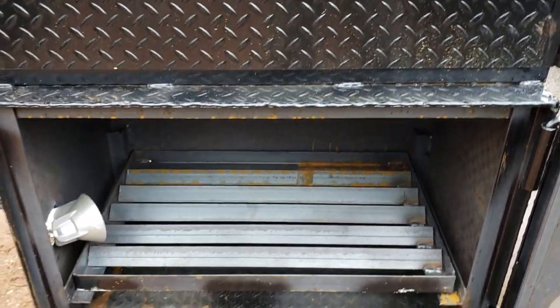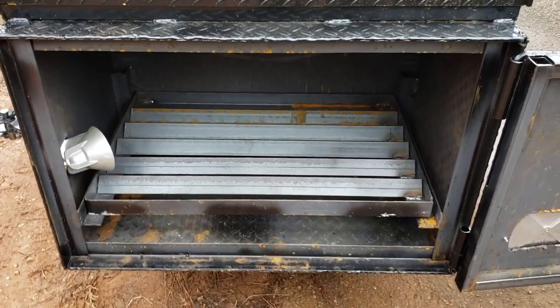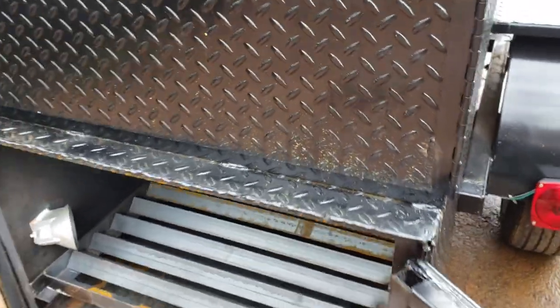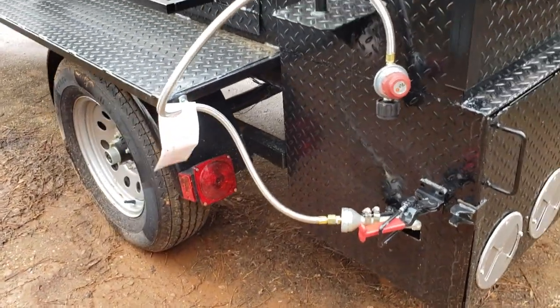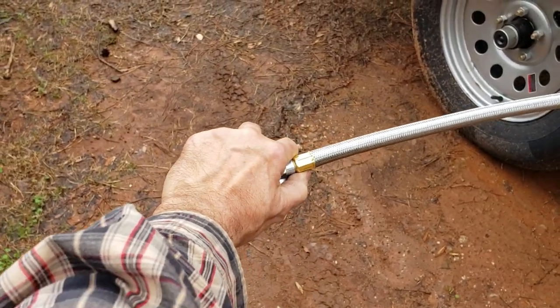This is a non-insulated firebox - this is quarter-inch steel all around. You can get an insulated firebox, which would be quarter-inch steel, hard rock insulation, and quarter-inch steel. Out here is your hose, and again, you should be hooking your propane tank as far as possible away from your smoker.